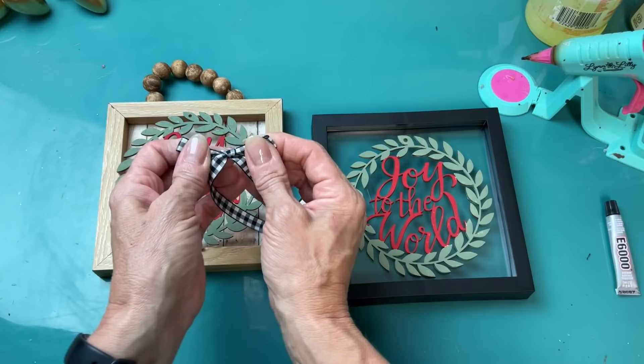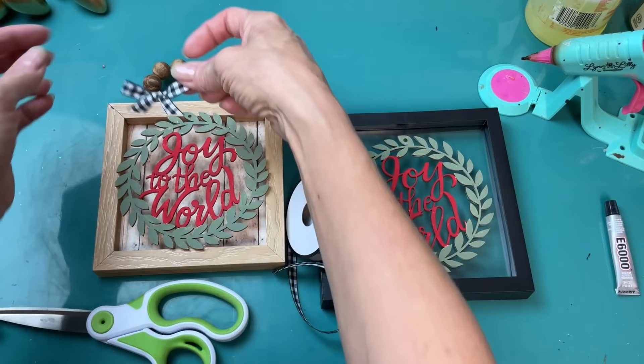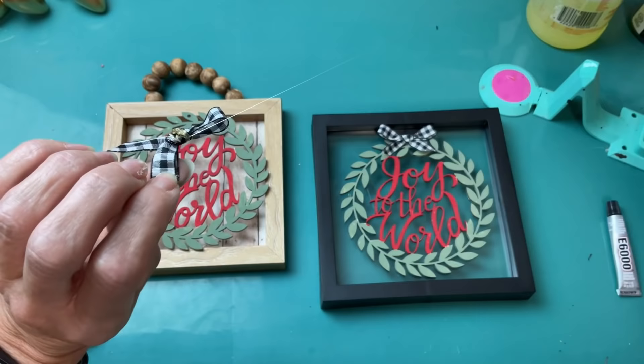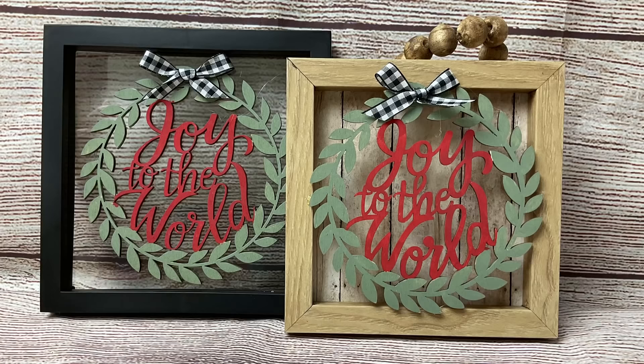My last step is to take my black and white gingham ribbon from Hobby Lobby and work on two small bows that I'll glue at the top to cover up the little hole for the ornament. I hope you can see me making the bow in real time — you just keep messing with it, pulling out the loops and tightening it until you get the look and size you want. Then hot glue those little bows right over that hole. Here are my two different versions — they also have a nativity one and one that says Merry Christmas. I believe I'll sell these for six dollars.